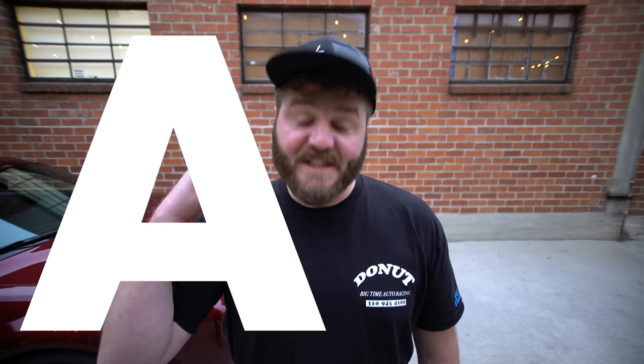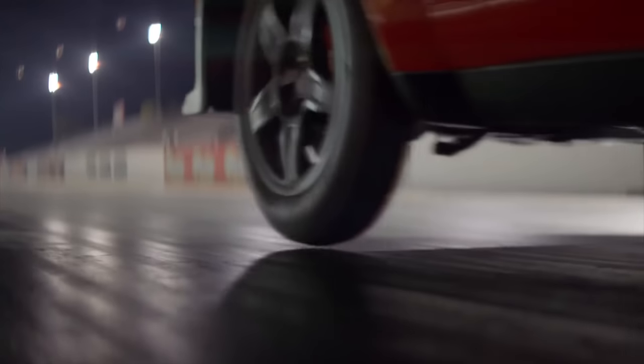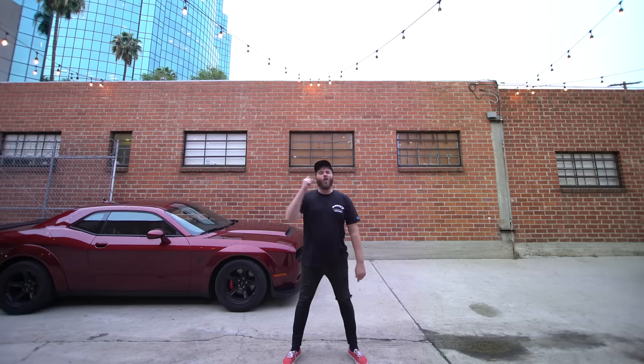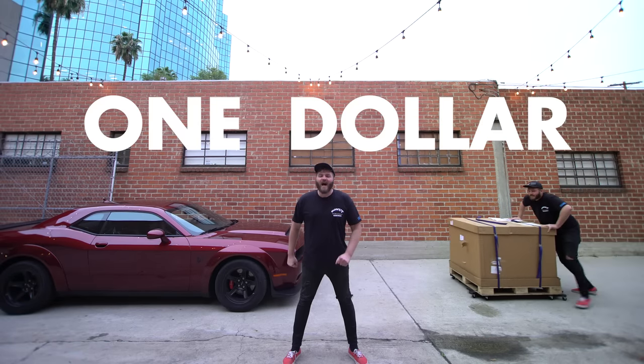This is the Dodge Demon. It is fast, and most importantly, the only production car that does wheelies. But in order to do those, you need a one dollar option. One dollar option.